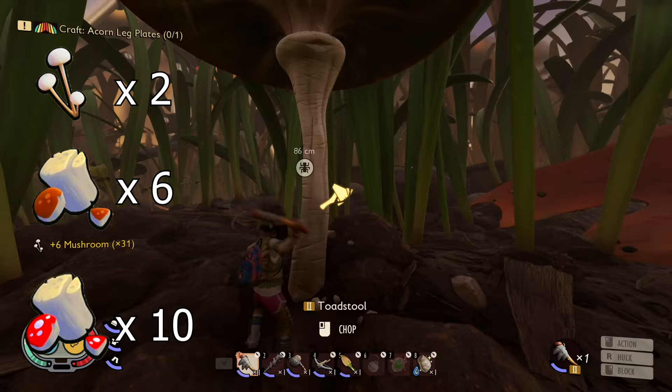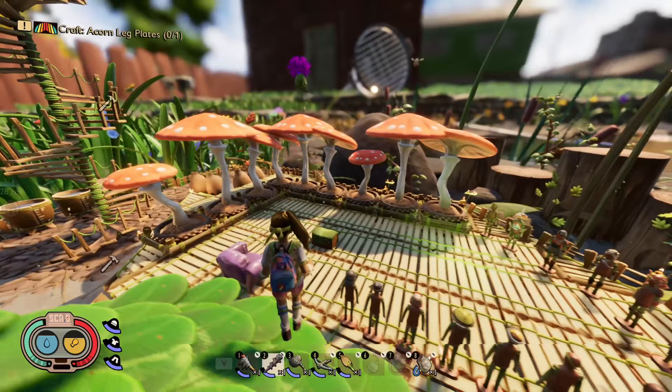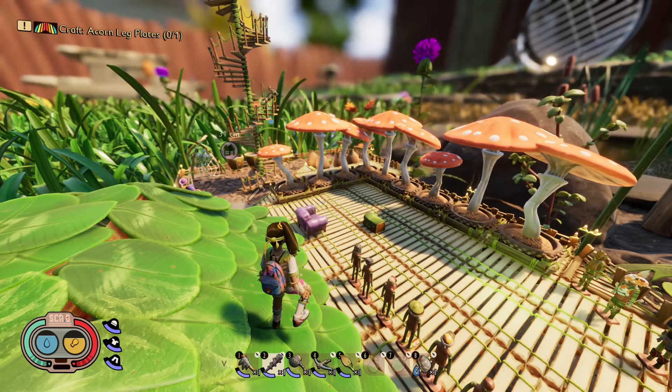So in my opinion, if you wanted to build a huge building out of these mushroom parts, you need to build yourself a toadstool chunk farm as I have. And I'll show you some videos of what I've built so far.